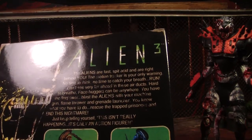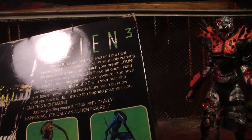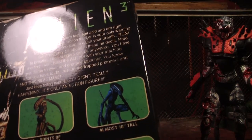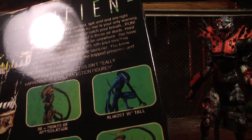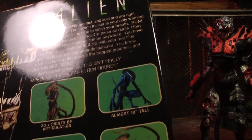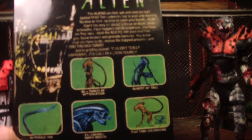The aliens are fast to spit acid and are right behind you. The motion tracker is your only warning. No time to think, no time to catch your breath. Run! Can't see very far ahead in these air ducts. Hard to breathe. Facehuggers can be anywhere. You have the firepower. Blast aliens with your machine gun, flamethrower, and grenade launcher. You know what you have to do. Rescue the trapped prisoners and end this nightmare. Just keep telling yourself this isn't really happening. It's only an action figure. 30 points of articulation, bendable tail, blah blah blah.